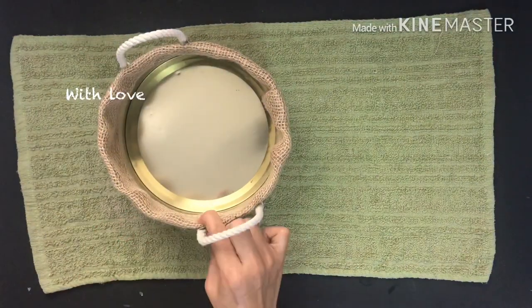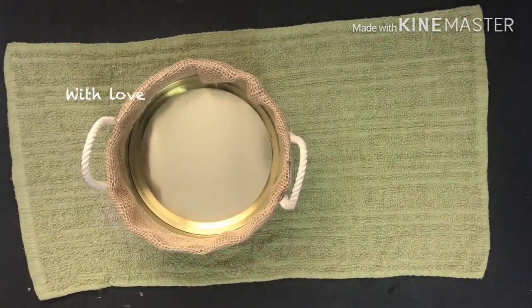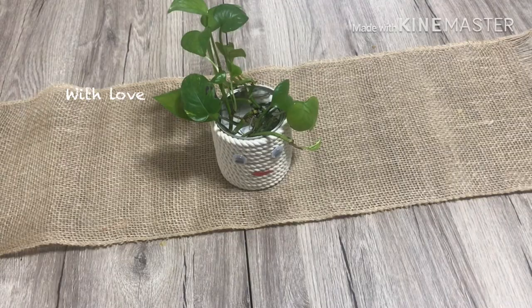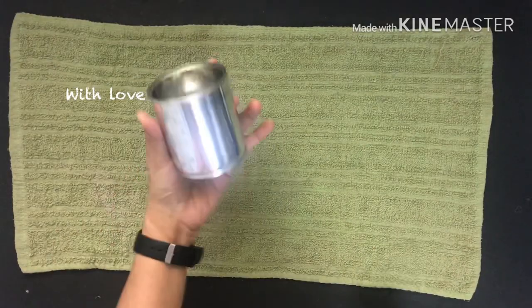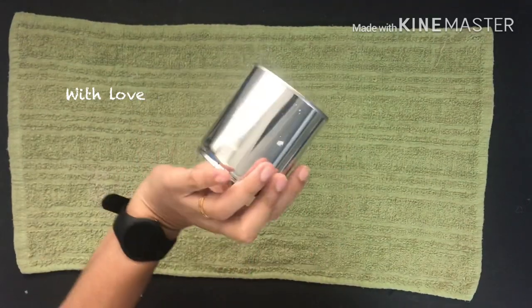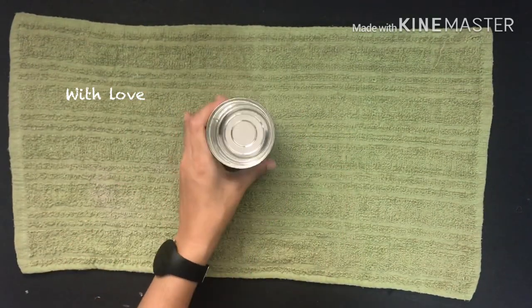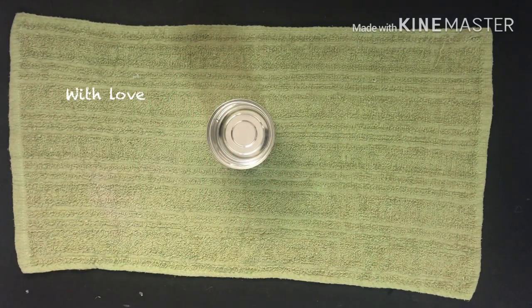I have to put it on the handle. This is an aluminum tin. I am using the organizer.